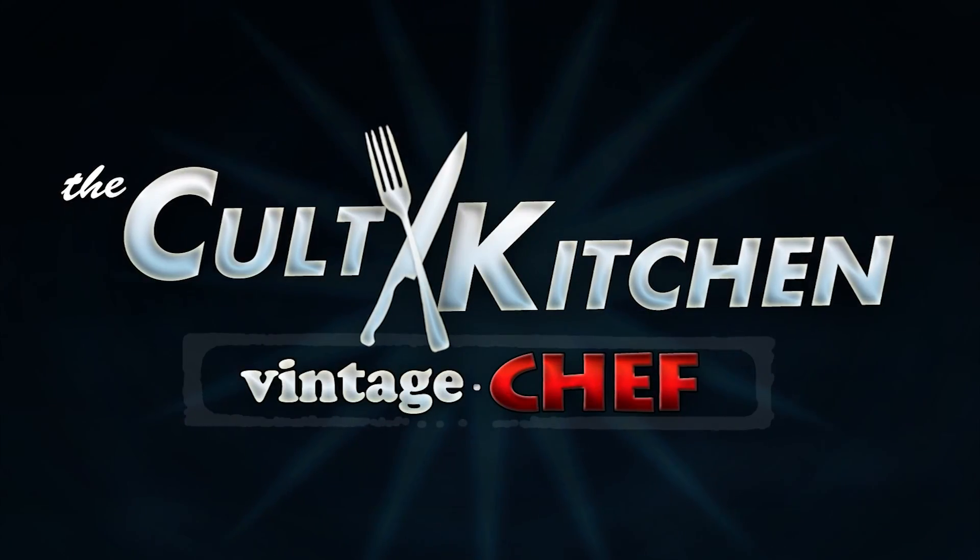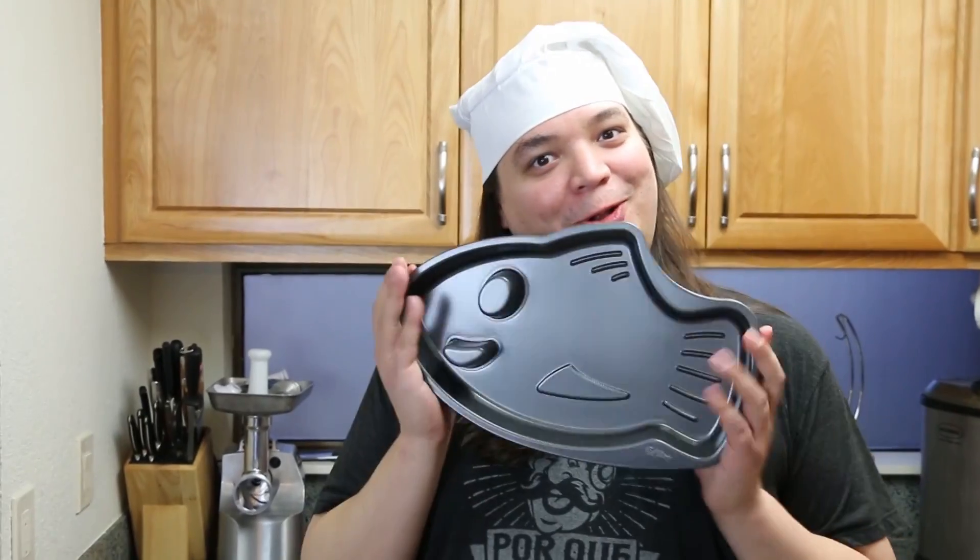Welcome to the Cult Kitchen! On today's episode, we have a little segment we like to call Vintage Shop. Today we will be making a tuna fish mold right out of the 50s. This is finally the first gelatin fish dish we will be making. We even got a fish mold.